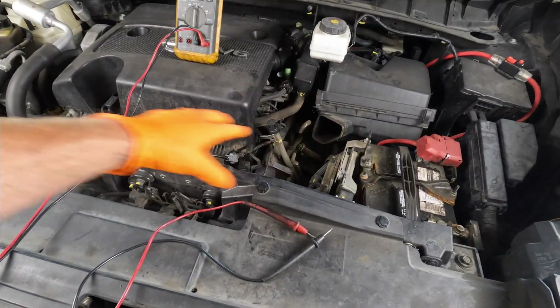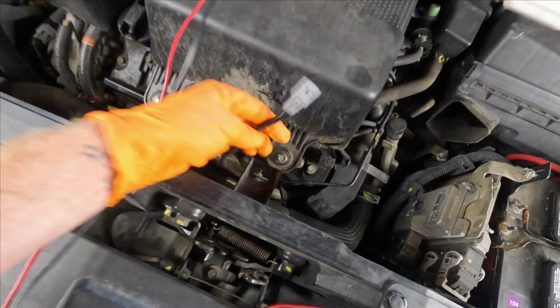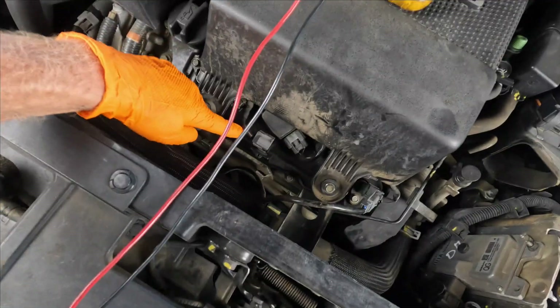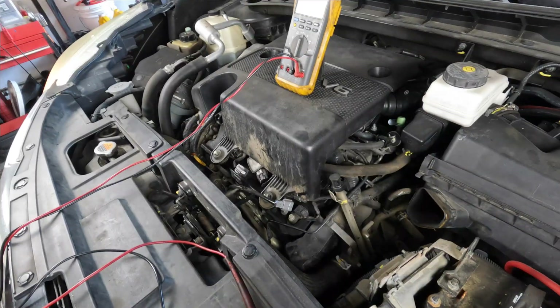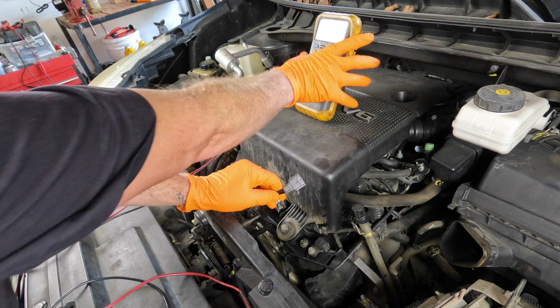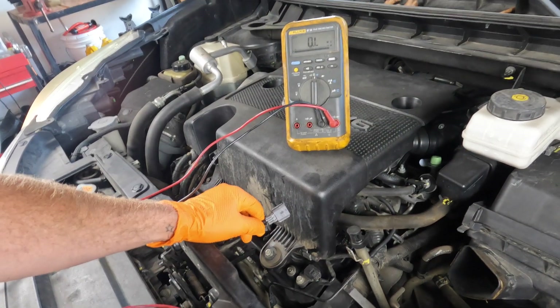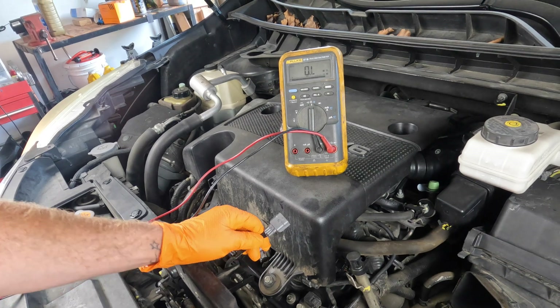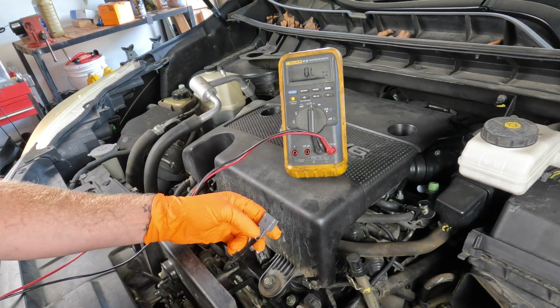We already have the intake snorkel removed — it's on the ground. That gives us access to this connector right here. What we're going to do is check the ohms of resistance on the heater circuit. So these two black wires — we have the meter set on ohms of resistance.